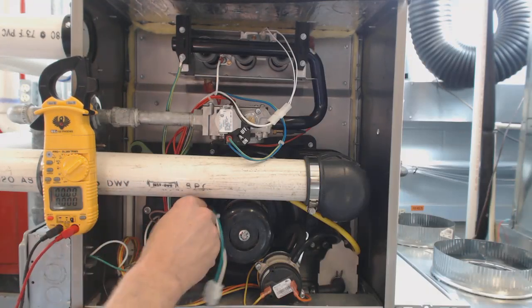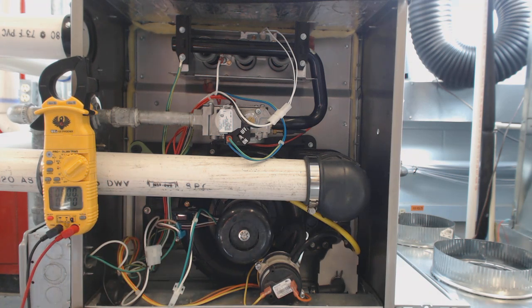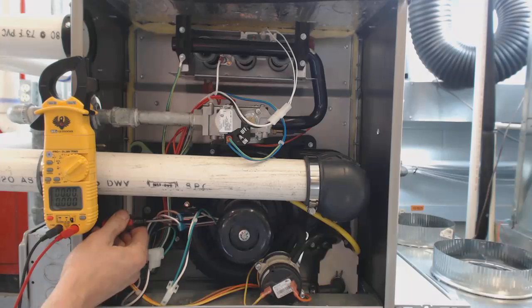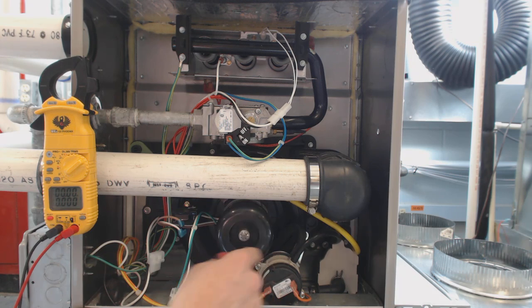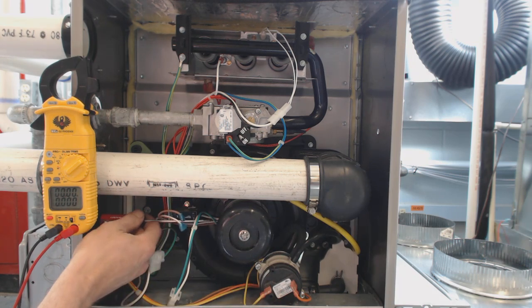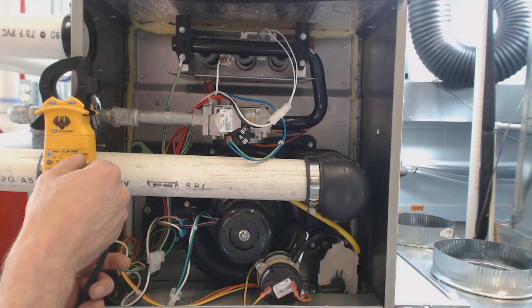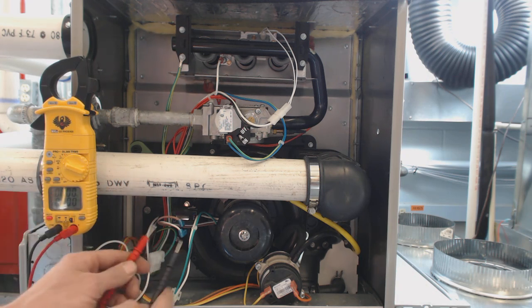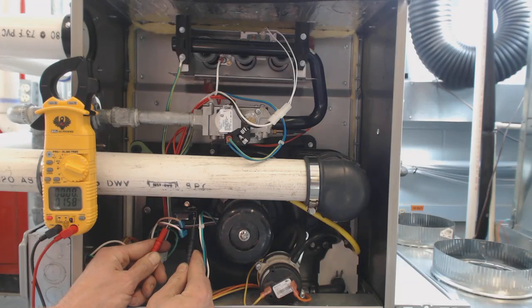Now we're going to disconnect our capacitor and check it. We'll short it out to discharge any remaining voltage — normally when a motor runs it dissipates the capacitor, unless it's a start capacitor with a relay. We switch our multimeter over to MFD and check the capacitor. This is a 5 MFD or 5 UF capacitor, and we're reading 4.93 — so the capacitor is good, it's within 5%.